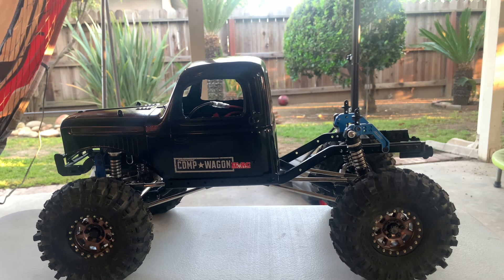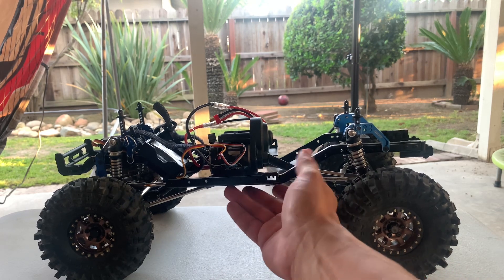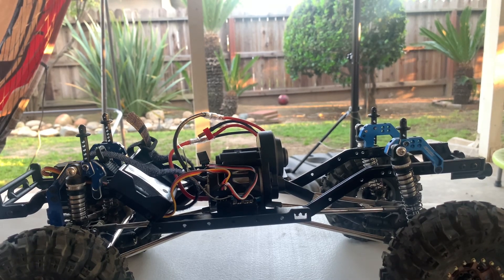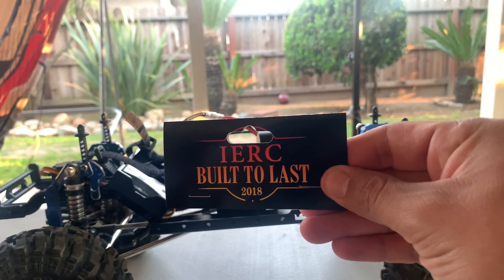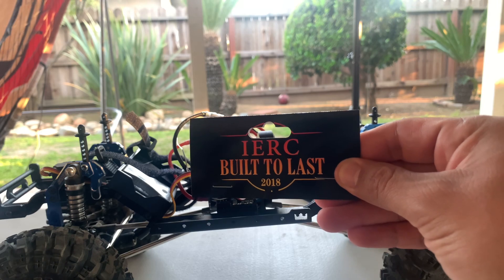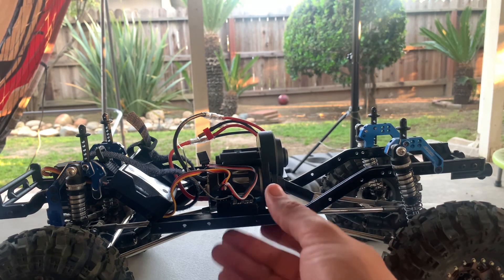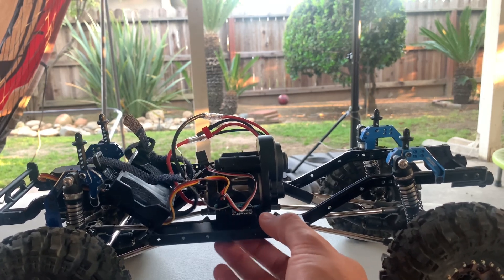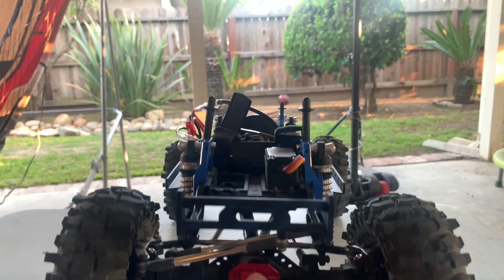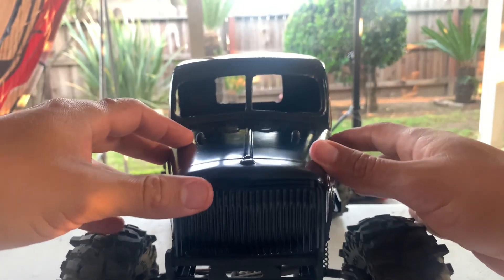What I did with some changes was the body — I had to change the sliders on it. These sliders right here, if you look closely, these are aftermarket and they're from IERC. This guy has amazing products. I suggest you check them out for a lot of your comp builds or any kind of build — he has a lot of good stuff. I got my sliders from him, made for this chassis, and also this front bumper right here. It's a two-bar bumper with a fairlead on it — I think it looks sick.